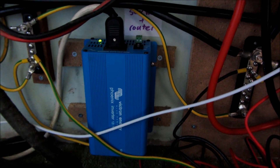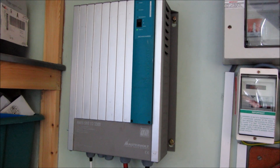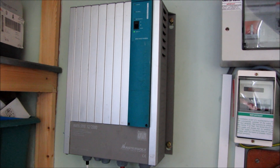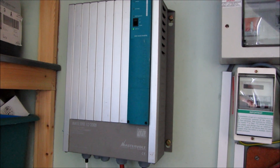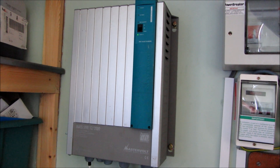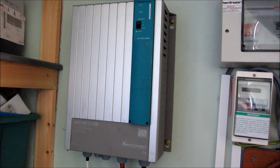That small inverter is on pretty much all the time. Then we've got a big inverter — that's a Mastervolt Mass Sine 2000-watt — and that runs the heavier duty loads like a fridge, freezer, and washing machine. I'll make a separate video about this soon and show how it can be set up to use different power-saving modes.